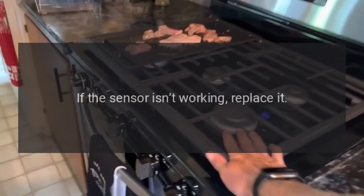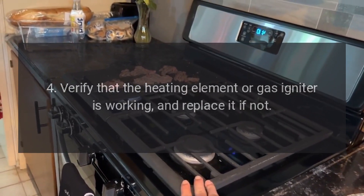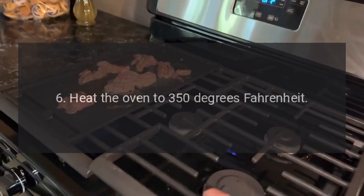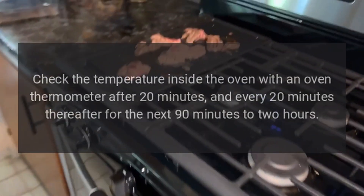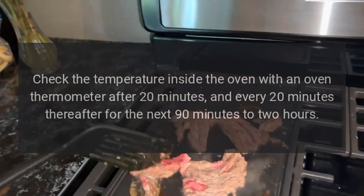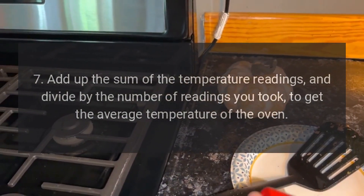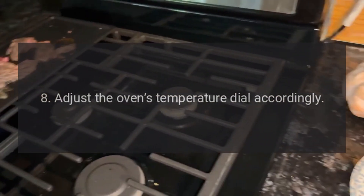If the sensor isn't working, replace it. Verify that the heating element or gas igniter is working, and replace it if not. If everything has been checked or replaced, recalibrate the oven. Heat the oven to 350 degrees Fahrenheit. Check the temperature inside the oven with an oven thermometer after 20 minutes, and every 20 minutes thereafter for the next 90 minutes to 2 hours. Add up the sum of the temperature readings and divide by the number of readings you took to get the average temperature of the oven. Adjust the oven's temperature dial accordingly.